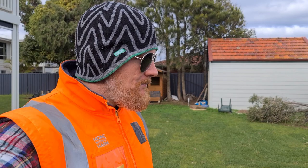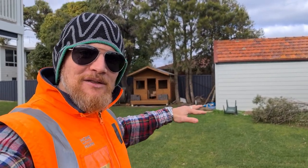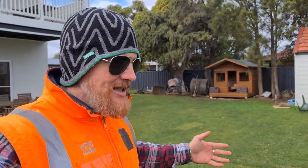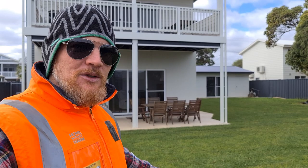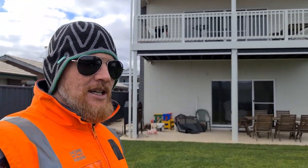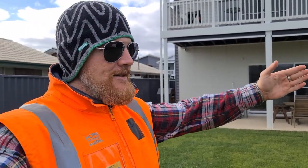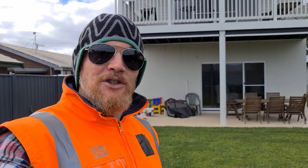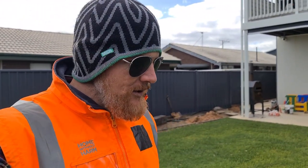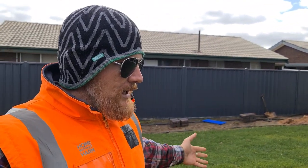Given that we installed this lawn mid-May and it is now mid to early June, I'm pretty happy with the results. We do have some issues, we'll get into that a little bit later. The Sir Walter's not looking too bad. The reason we selected Sir Walter for this build was we have a two-story structure here. This dwelling is going to cast a significant shadow to the south, and we needed a turf variety that was going to handle a little bit of shade — thus the Sir Walter. Let's jump down there and have a look.